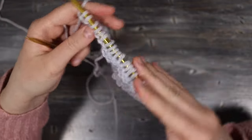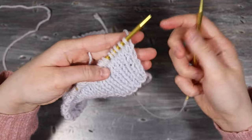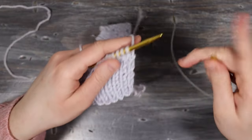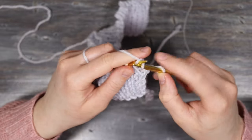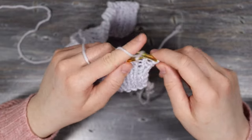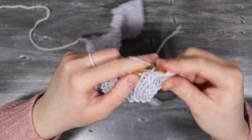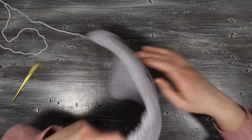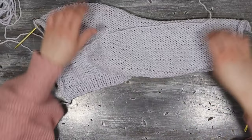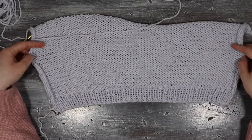Continue knitting in stockinette stitch — knit stitches on one side and purl on the other — until the piece measures from the bottom up to about an inch below the armpit. My piece measured nine inches from the bottom edge, which is where I stopped as I wanted it to be a little more on the crop side. Now we're going to start shaping the armholes.